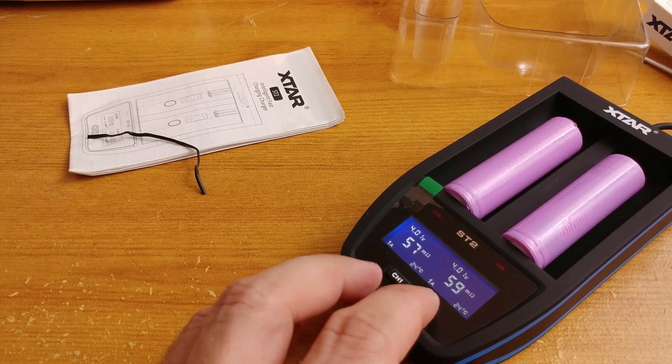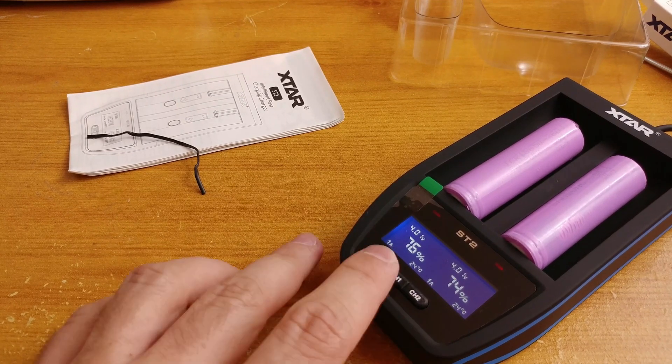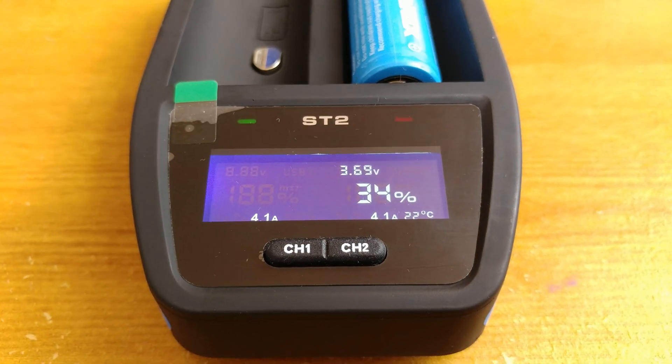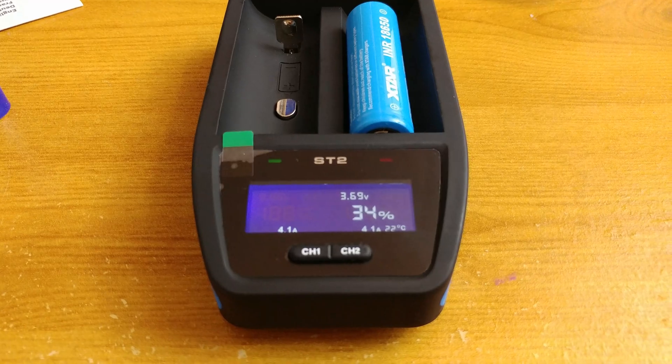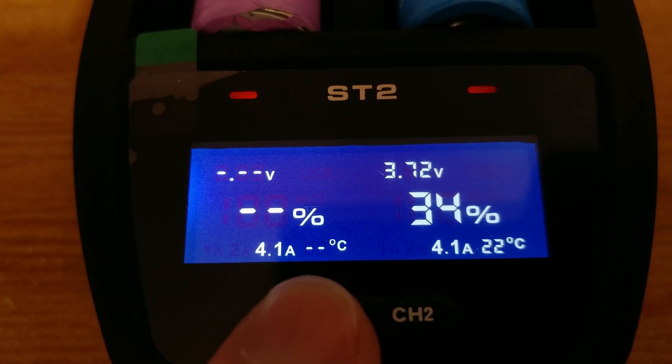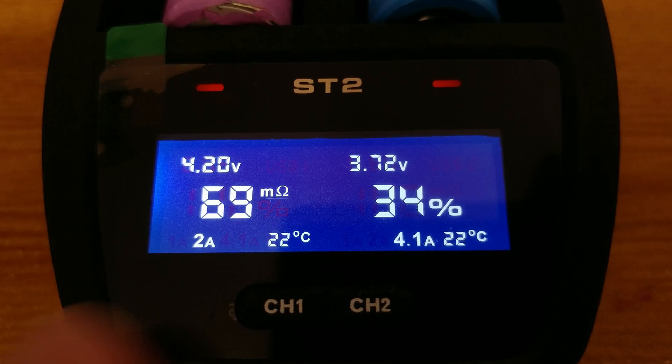The display of the charger is bright and visible even in bright light, so you should have no problem reading it. You will find voltage of your cell, percentage of the charge state, charging current, and cell temperature. At the very beginning of the charging process, you will also be able to read cell resistance in milliohms, so you'll be able to determine the cell type.